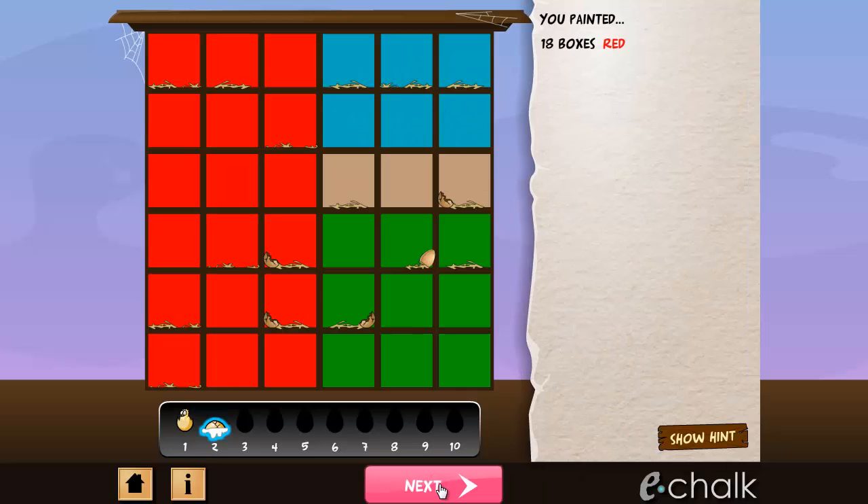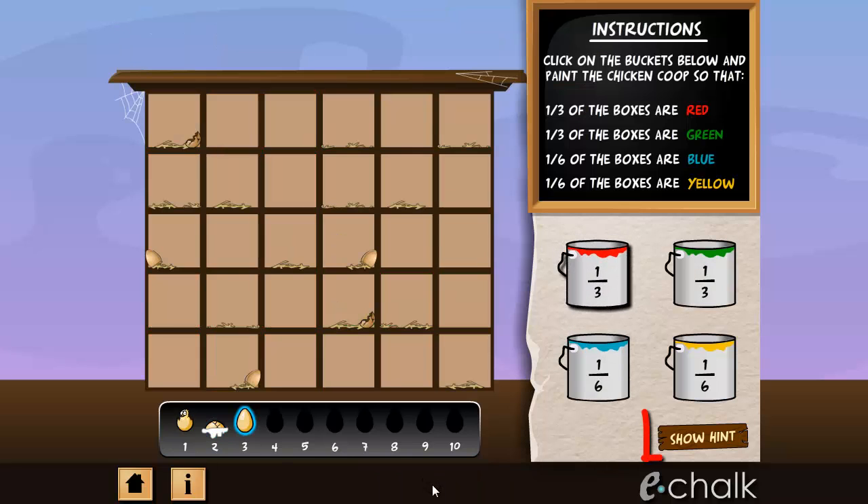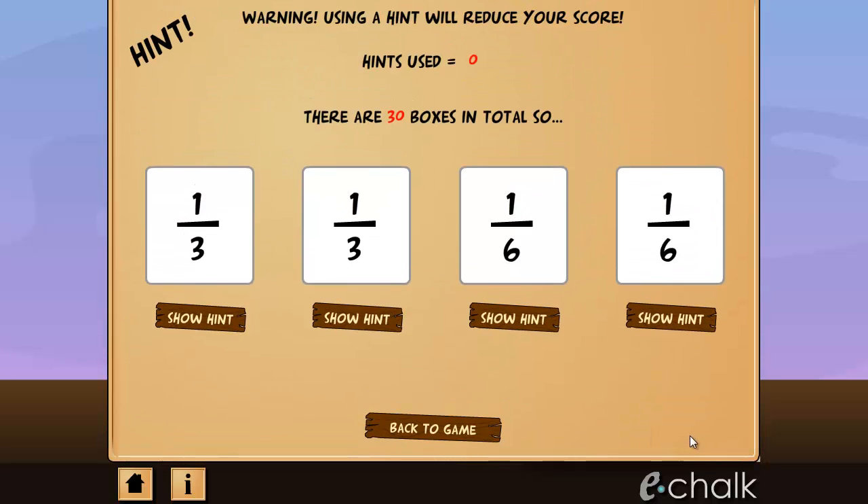And if your answers don't turn out right, you'll always be shown where you went wrong and what you should have done. And don't forget, if you get really stuck, you can always ask for a hint. But you must be aware that this will cost you points.